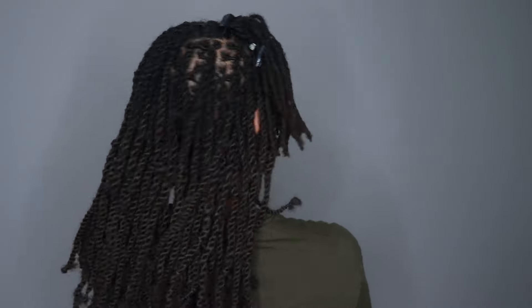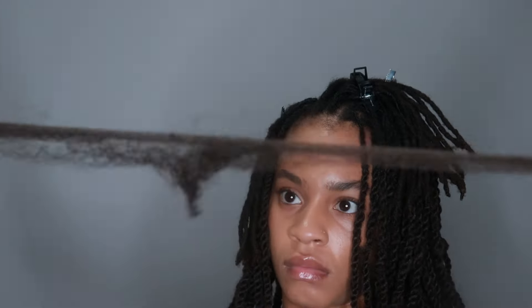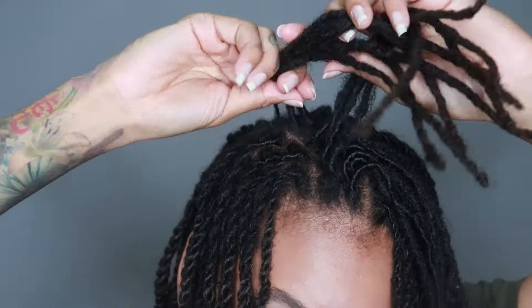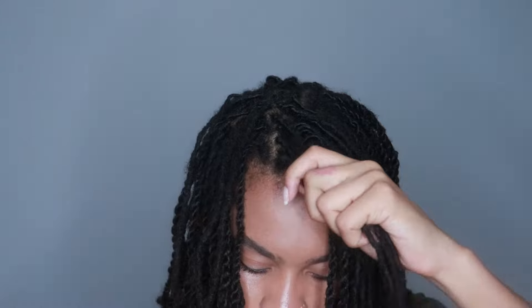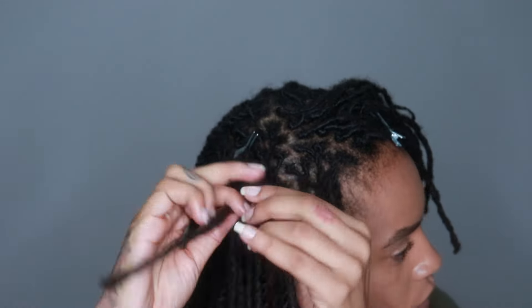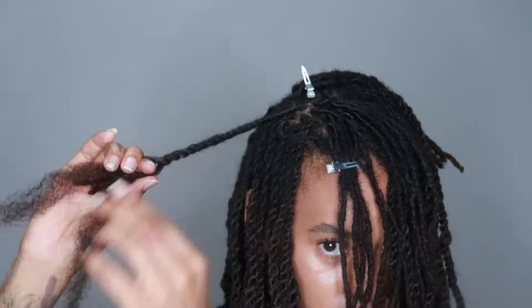They're not that heavy, honestly — at all. They just feel like what my hair is probably gonna feel like when it's actually this long. So there's no real excessive tension or pulling. Maybe if you wear it in a ponytail, but I've been not wearing my hair up all year because I'm trying to help my perimeter.